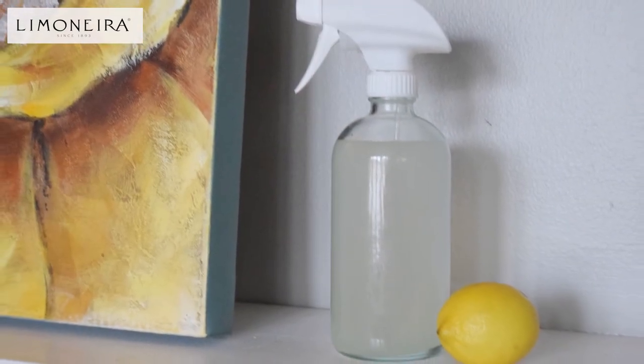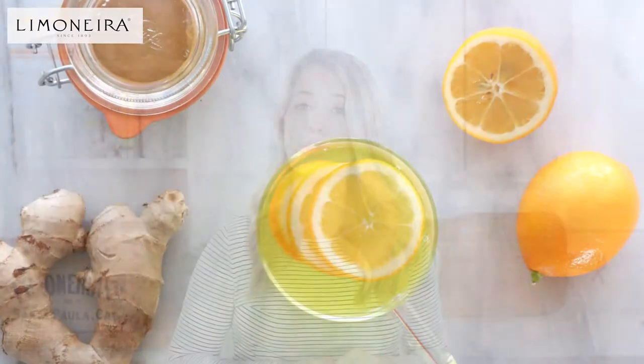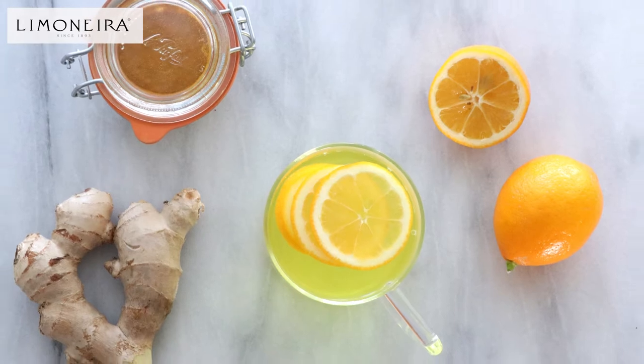Ashley will be sharing with us how to make this simple cleaning solution. Then stick around and I'm going to be sharing with you how to make a Meyer lemon and ginger detox drink.